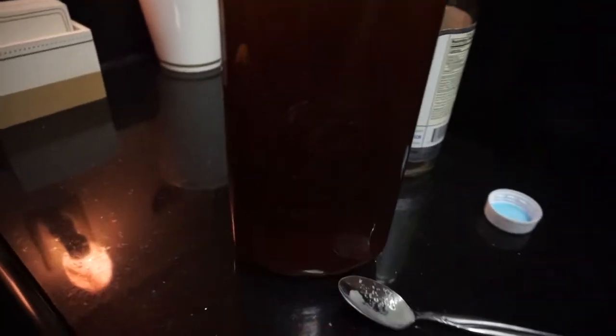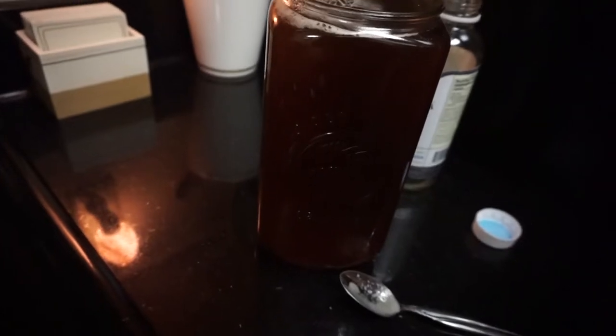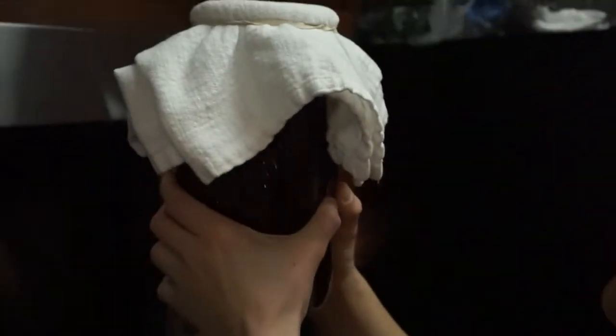They're in there, they're floating in there. That was a good close-up of the SCOBY. Throw it in there and hope for the best. Alright guys, wish me luck — see if the SCOBY grows. My little SCOBs.